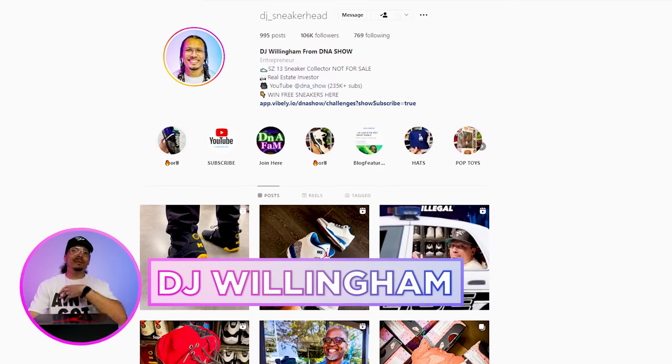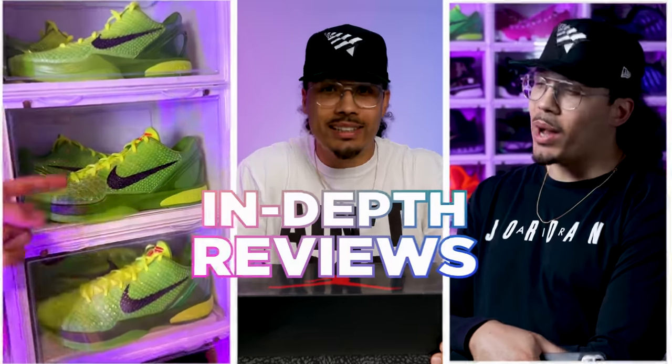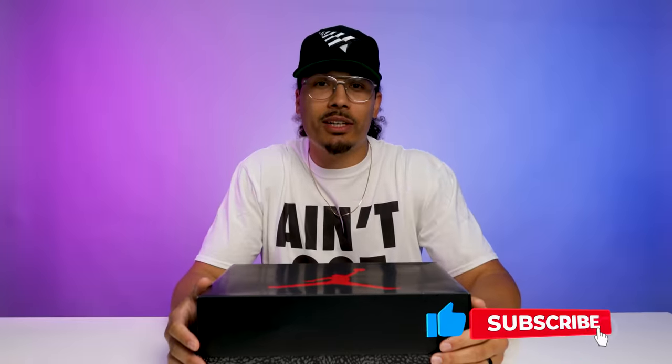And if you didn't know by now, my name is DJ and this is The DNA Show. On this channel, I love talking about sneakers and especially giving you guys dope reviews like this. So if you haven't already, consider subscribing and joining the fam.